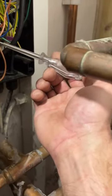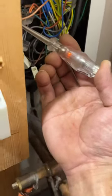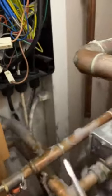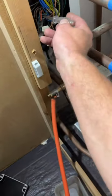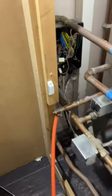The brown wire here is our live from the programmer to the valve. As you can see, we've got power going in, which is the signal for the valve to open. Once it's open — which it's stuck in the open position — it should be giving us the switch live on the orange wire, which it isn't.